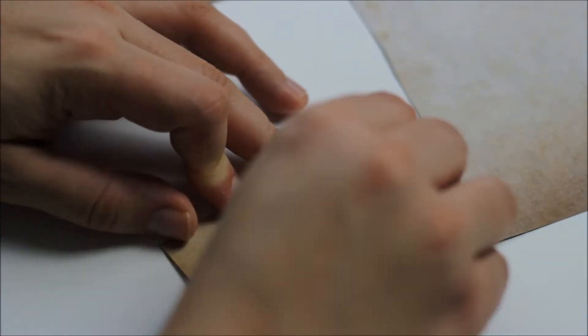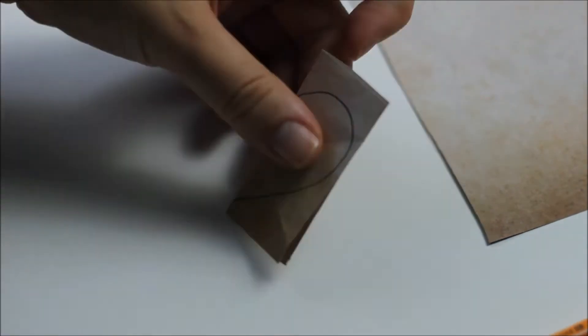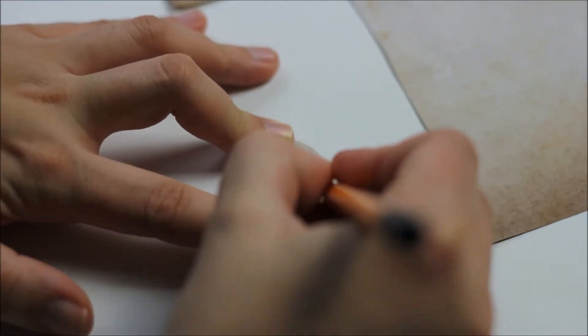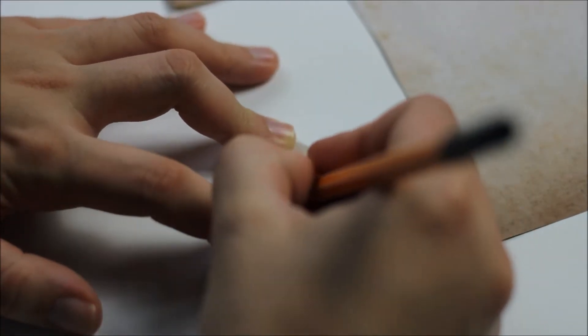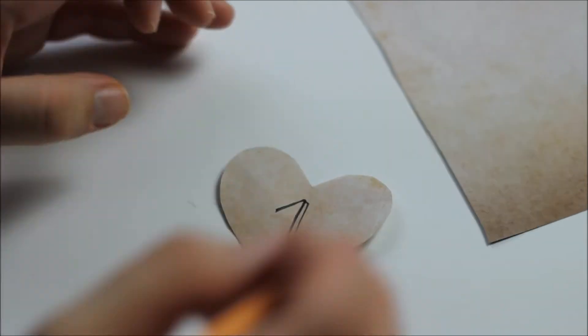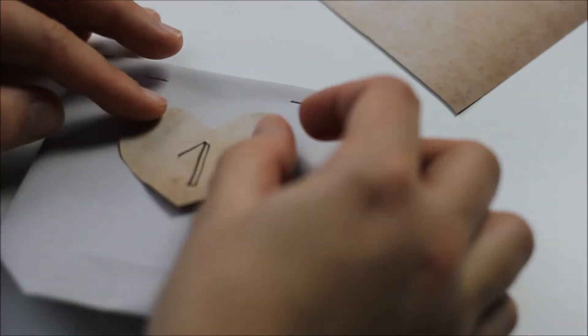Now to make the number tags, cut out a piece of paper — any paper of your choice — and draw a heart or any shape you want, then write the number on it. You'll need numbers from 1 to 24. Add some glue to the paper piece and glue it to your bag.